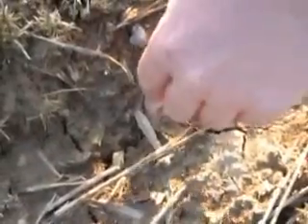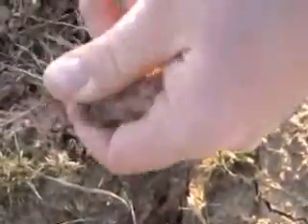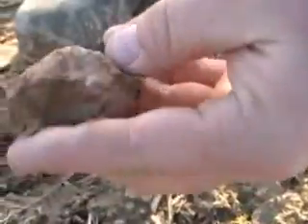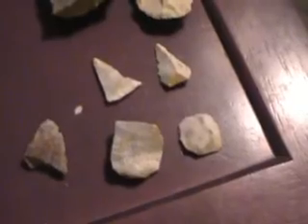Looks like a little bird point. See how it's kind of rounded there? But I almost think it might be thick. Pull it out. That's not very thick but... Scraper. Maybe. Scraper. Faker. Faker.